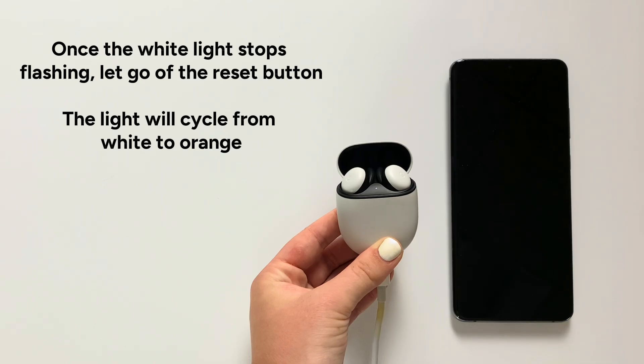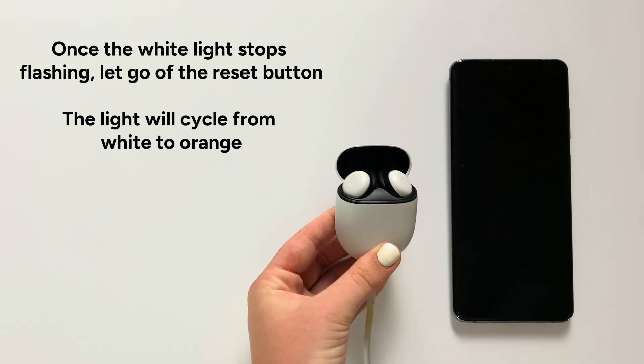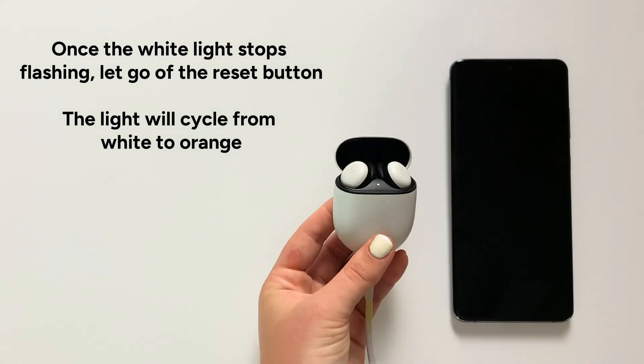Step 7: Once the white light stops flashing, let go of the reset button. The light will cycle from white to orange.